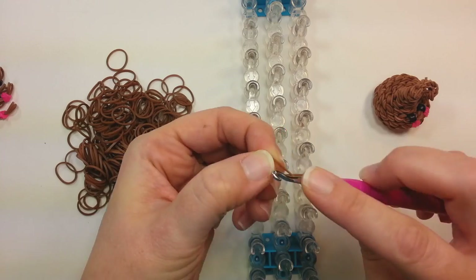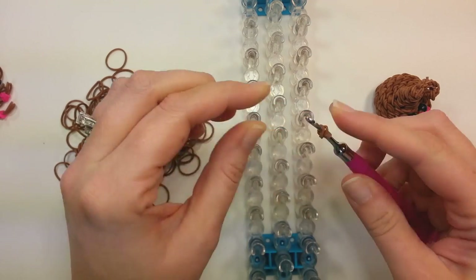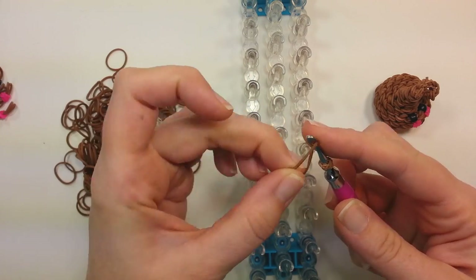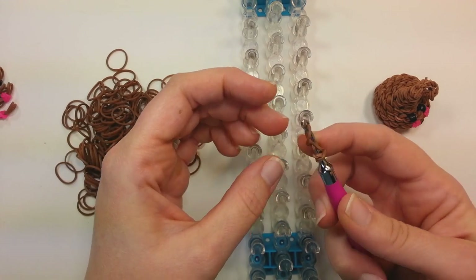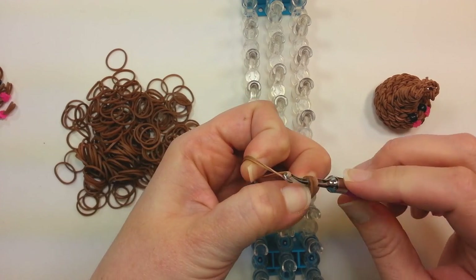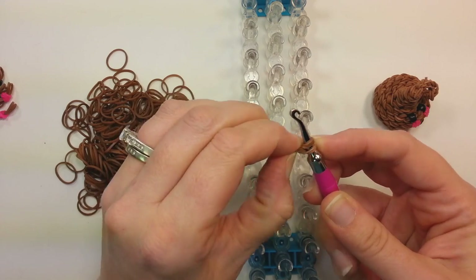Take a band, put it on your hook, wrap it around into a figure eight, grab both bands, wrap them around again. Then take one band on the hook, double it into that figure eight. Hold onto both bands and pull it through what's on your hook, then put the other end back on. That's two.